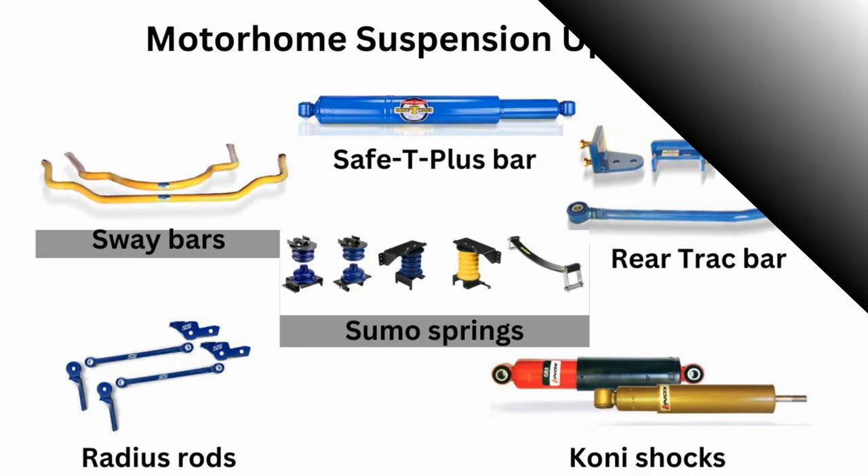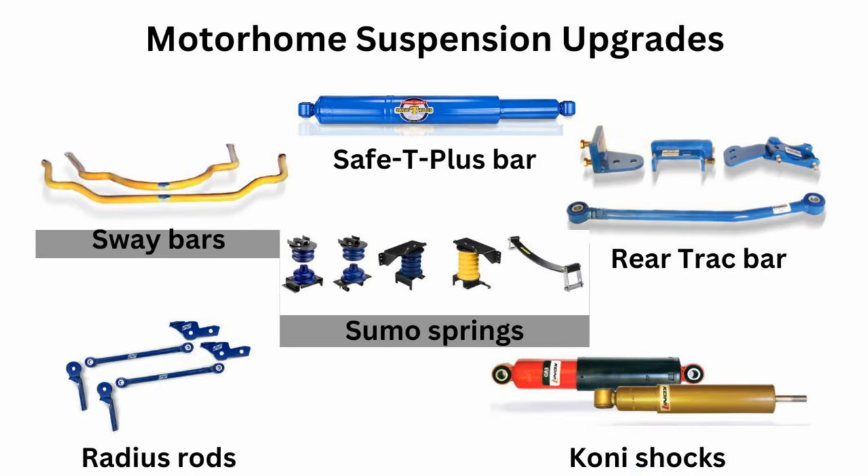What about body roll issues — rocking, rolling, and leaning going around corners? The recommendation there is to carefully consider Sumo Springs, which are very popular with a lot of Ford chassis owners. Also consider sway bars — once again, locking down that chassis so it can't move side to side too much.